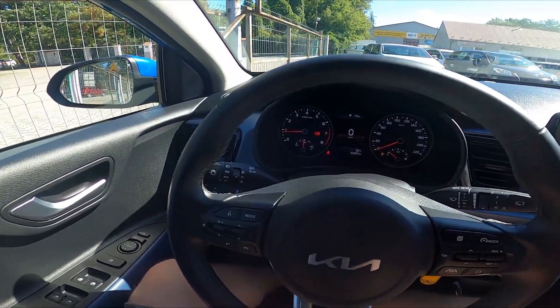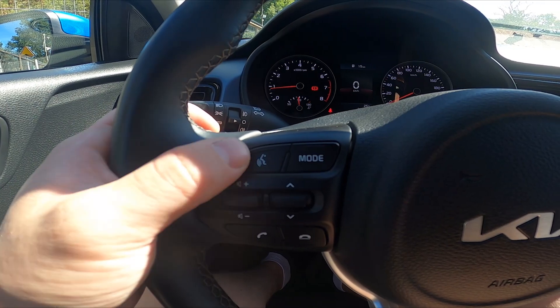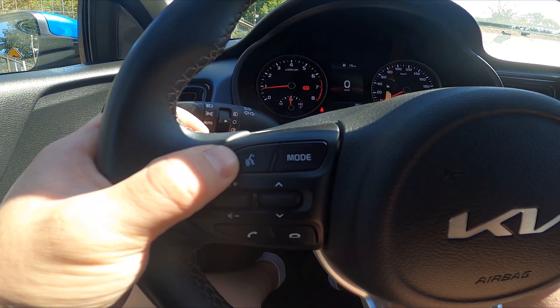In the beginning, let's take a look at the left side of the steering wheel. Right here we've got the button, thanks to which we can use voice assistant.